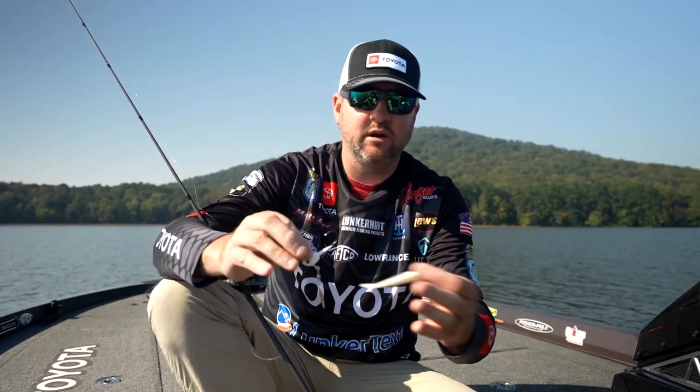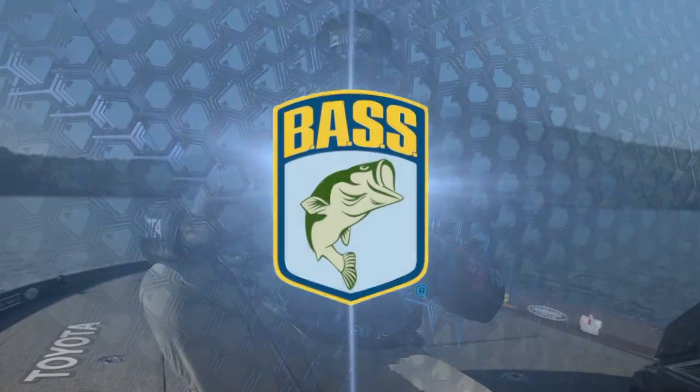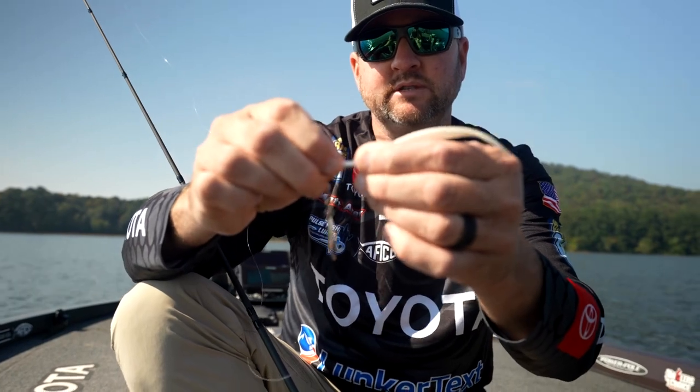I fish this thing anywhere from three feet all the way up to 40 feet deep and I'll adjust my weights. I'll start with the three-eighths in the morning for the shallower conditions and go to the five-eighths in the afternoons when fishing a little deeper. A size 3 light wire Gamakatsu hook — that light wire hook is extremely important to me when fishing the underspin.